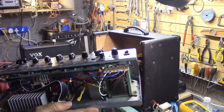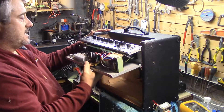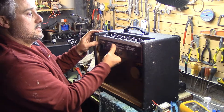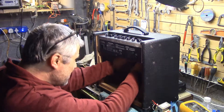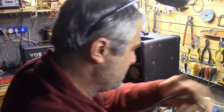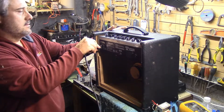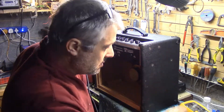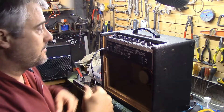Now I'm putting the rebuilt amp back in the box — they just slot straight in. Sorry, wrong way — slide it in there like that. Slot straight in. Speaker plugs in, got a kettle lead here somewhere. Turn it on — lead in, no screws on yet, no need — and she's on.